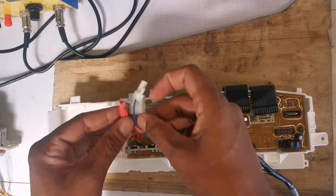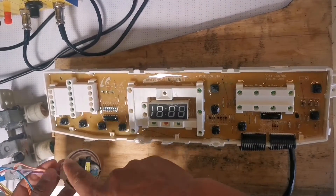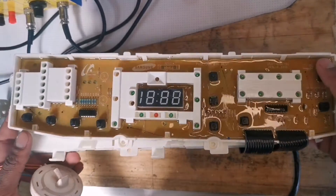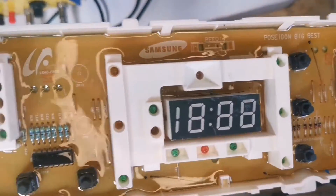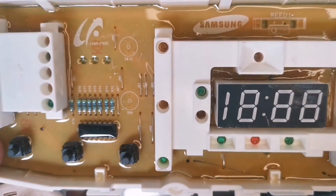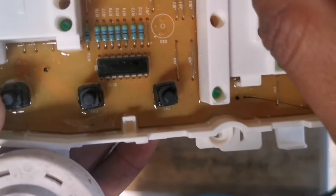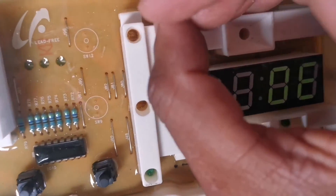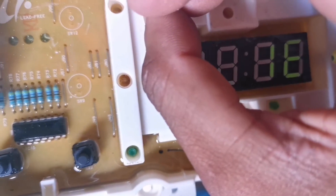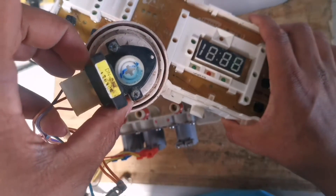As you can see, everything is connected — the pressure switch is connected — but you can still hear that beeping sound. The PC board is still making that same IE/OE error. The lighting is a bit too much, but you can see that's an OE/IE error, and as you can see the pressure switch is connected to the machine.